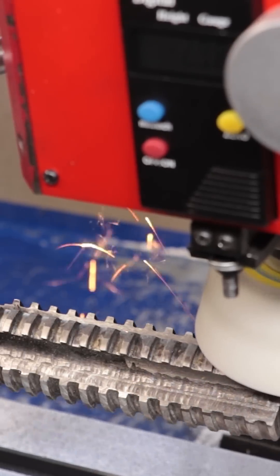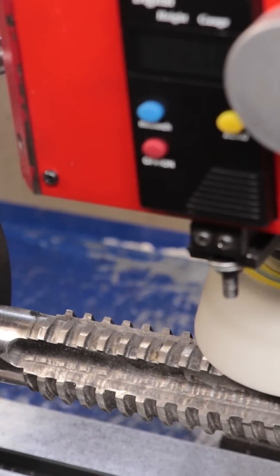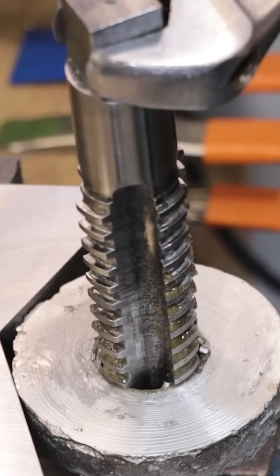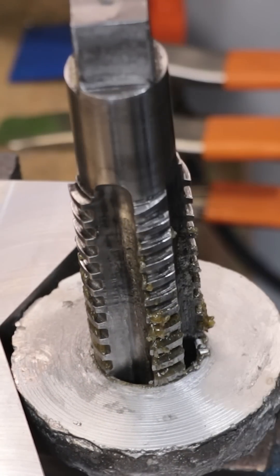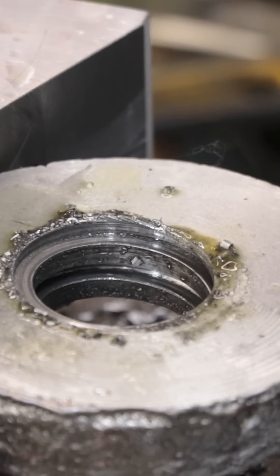The final thing left to do is grind away material behind the cutting edge, which will form clearance and help it cut. Once that's done the cutter is now ready to be used. With that said, these tools are not easy to use — it takes a lot of force and a lot of time to cut these threads.